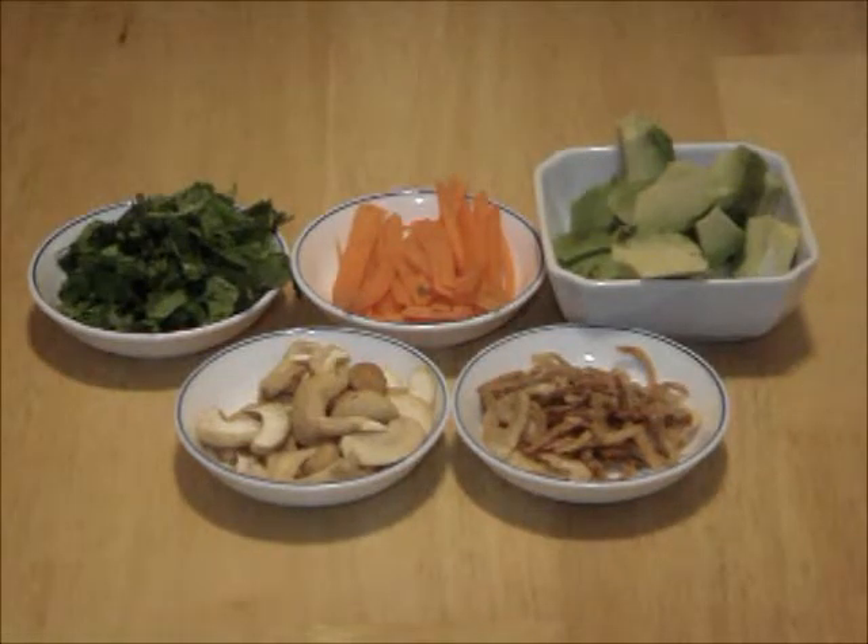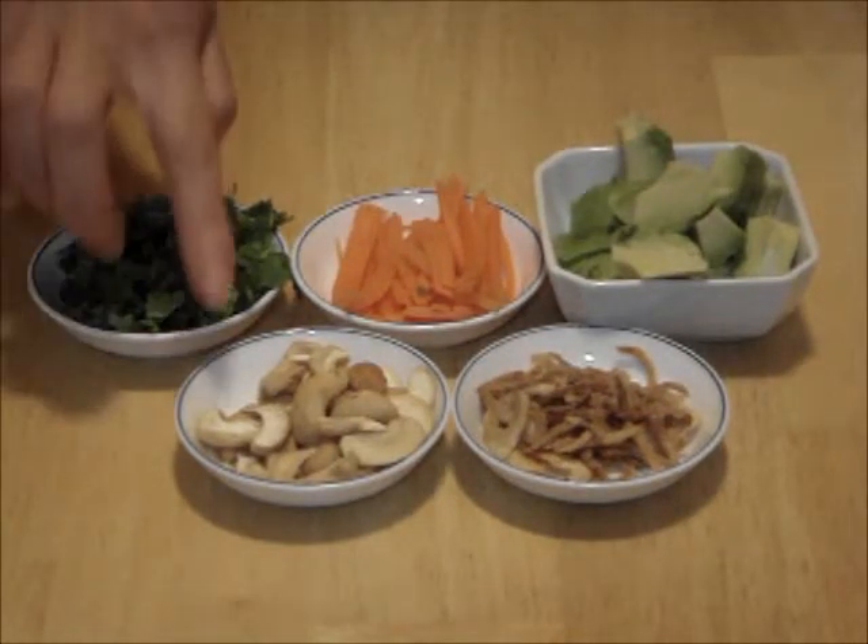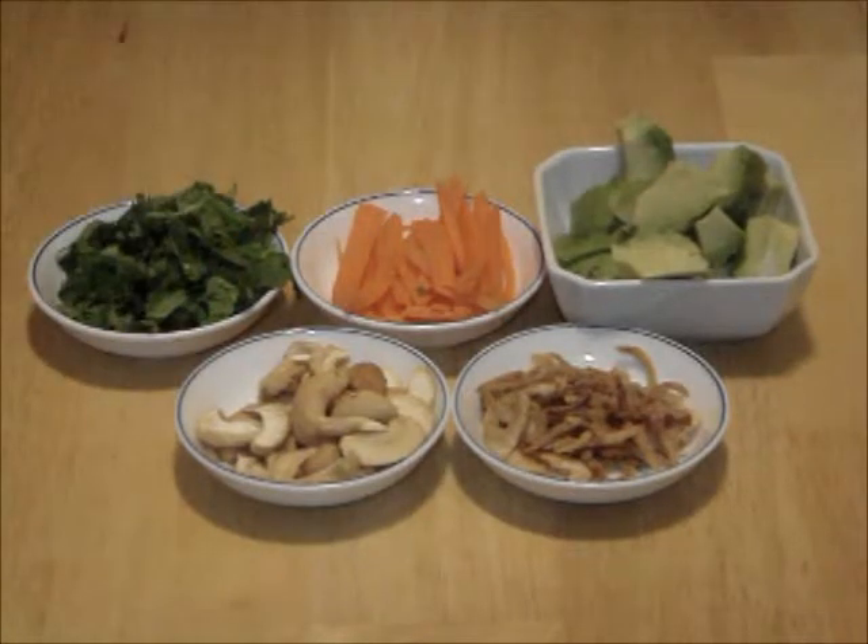While waiting, prepare the following: 2 tablespoons of unsalted roasted cashews, split; 1 tablespoon of fried shallots; 2 tablespoons of cilantro leaves, chopped; 2 tablespoons of carrots, peeled and cut into julienne; and half a ripe avocado or 1, peeled and cut into bite-sized chunks. For a list of ingredients, check out the about section.